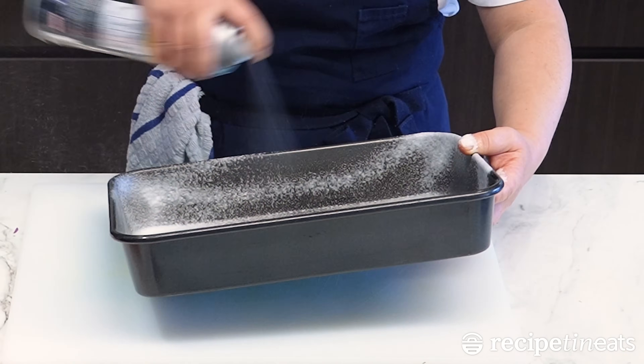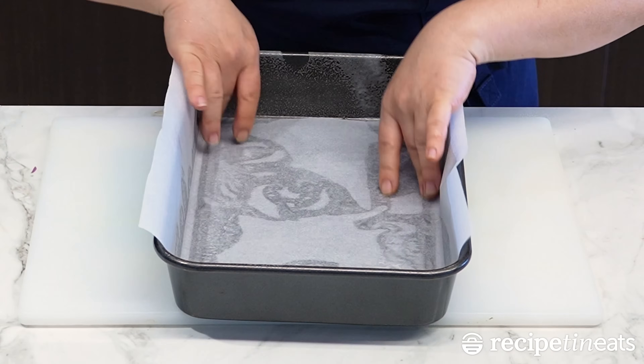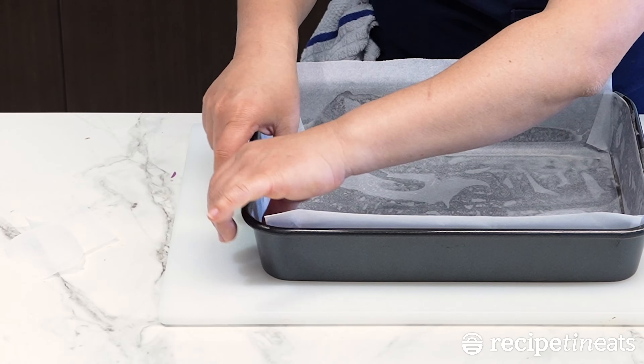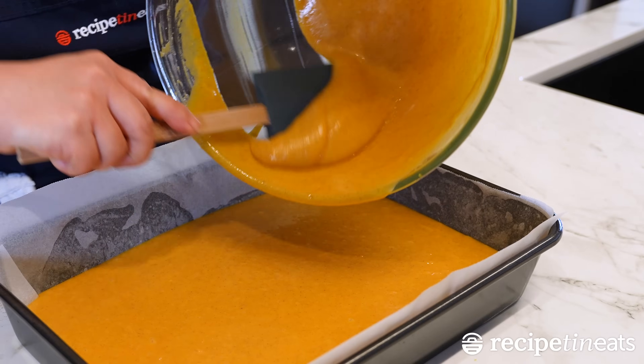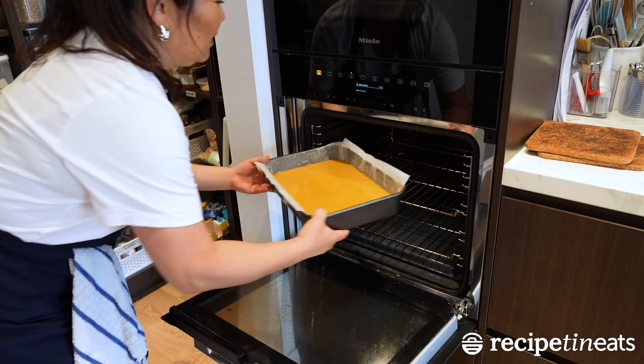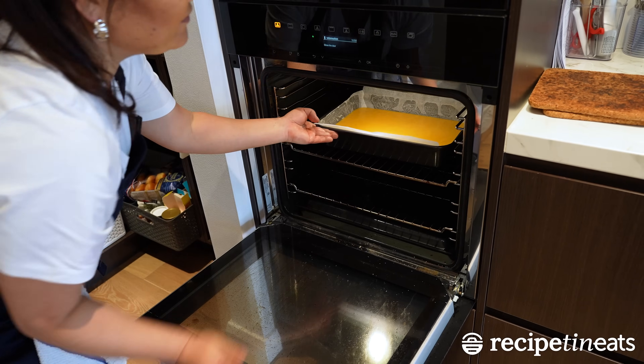This is my lazy way of lining a rectangle or square cake pan. Scrape out every drop of that batter. Pop it in the oven for 35 to 40 minutes.